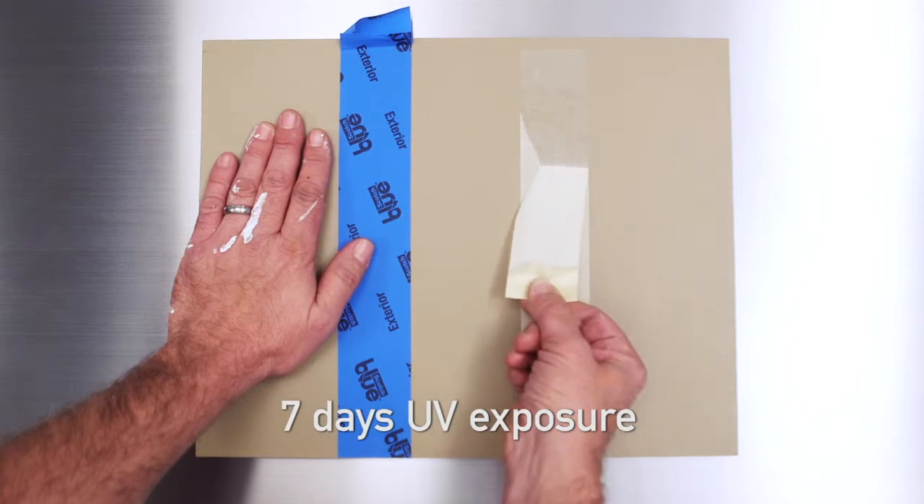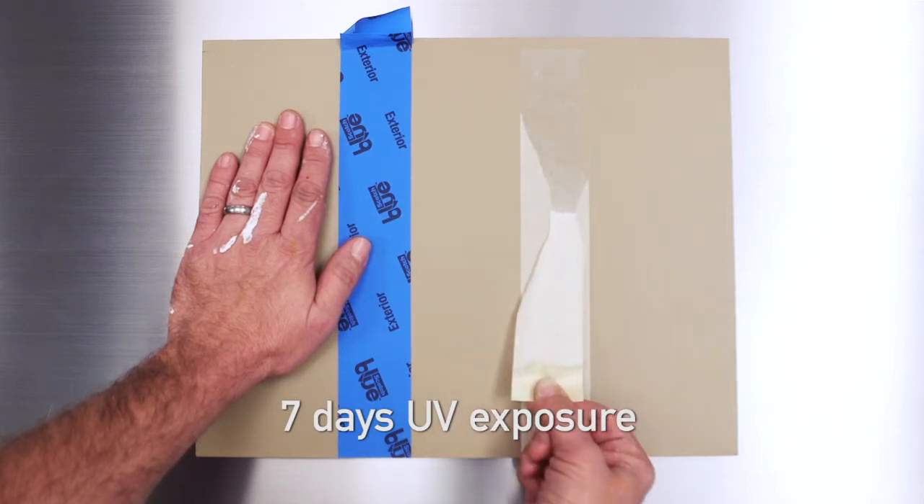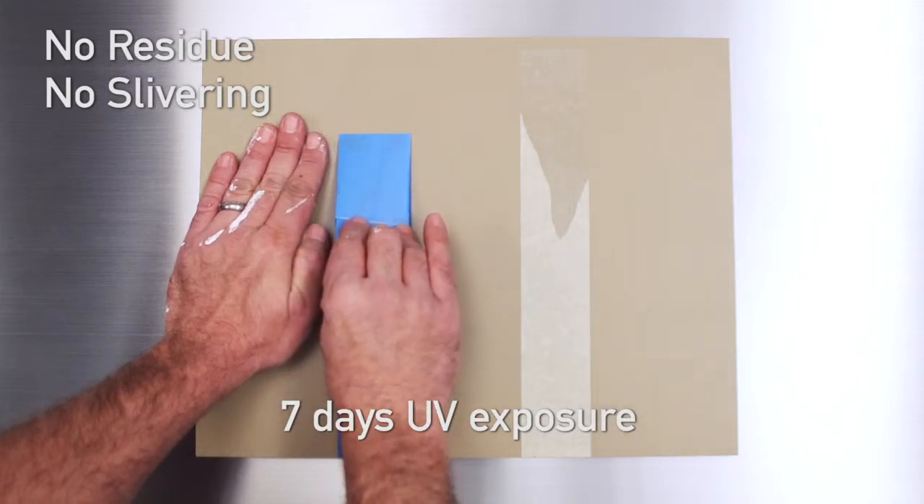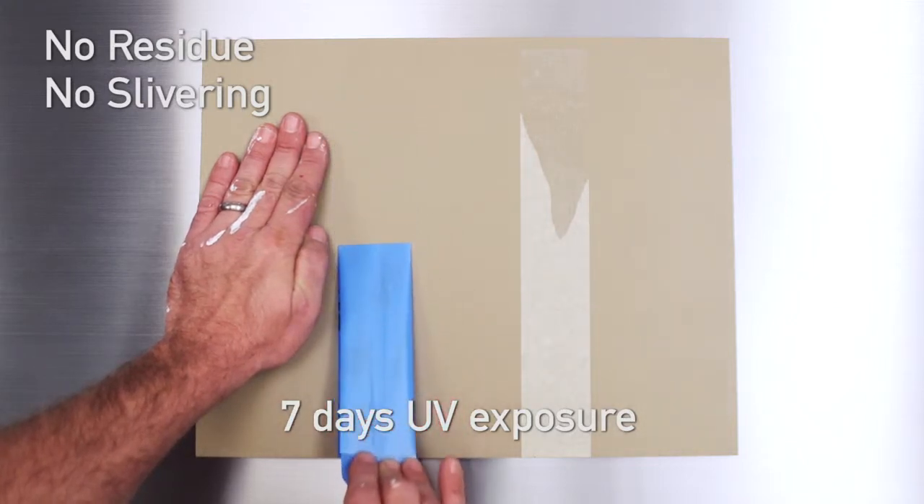A week in the sun would bake most tapes onto the painting surface — but not this tape. After seven days of UV exposure, our tape removes cleanly with no adhesive residue or surface damage.